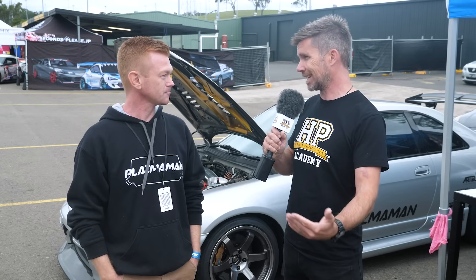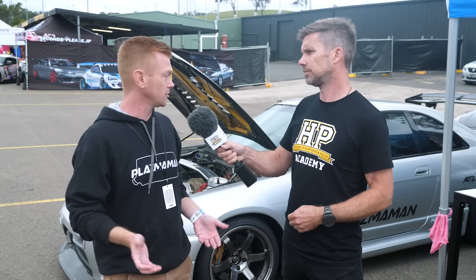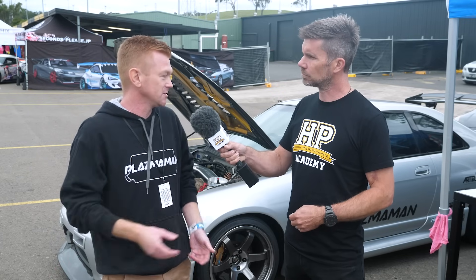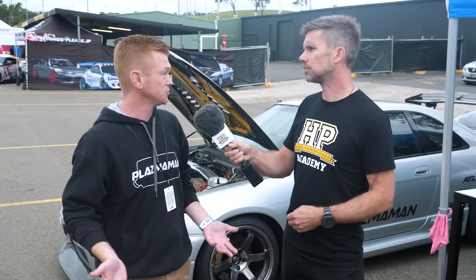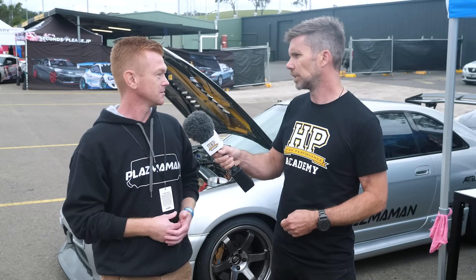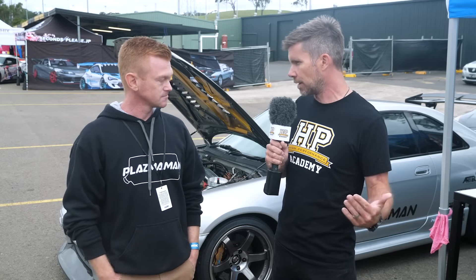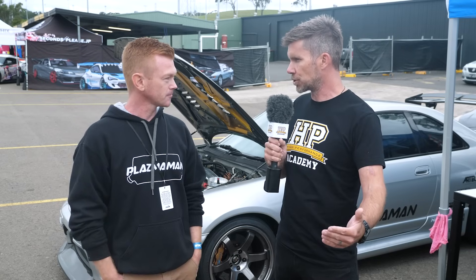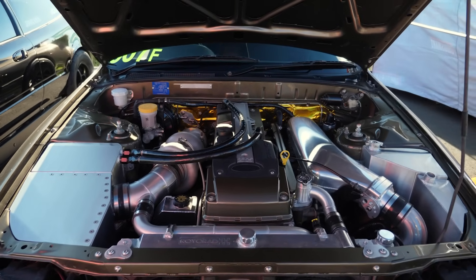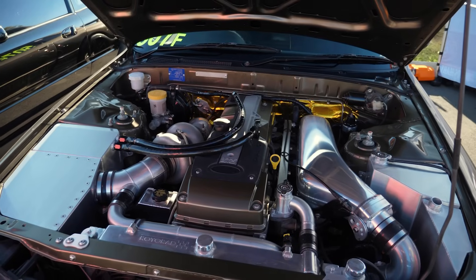We get a lot of tuners who bring us Skylines with an 85mm throttle body on a 2.5 litre engine saying they can't tune the car — it's simply like a light switch, it's all or nothing. There are some tricks to a degree: we can get around some of that with the mapping of pedal position versus drive-by-wire, but it's not a magic bullet that's going to fix a combination where the throttle body is physically way too large for the application. Getting the right size throttle body and the most efficient combination is always the best way to do it.